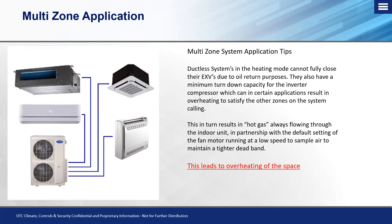All indoor units — whether a floor console, high wall, ducted, or cassette — are all programmed from the factory to run their fans at a low breeze speed. That's to circulate air back to the return air sensor to keep a tight dead band and avoid temperature swings, which is a good design. But on the other side, it also shoots us in the foot in heating mode.